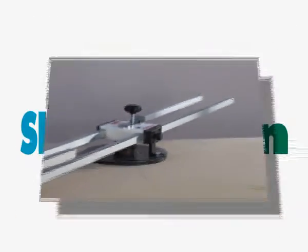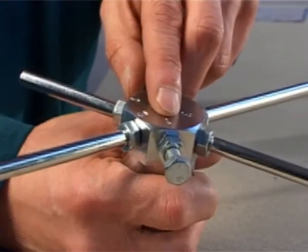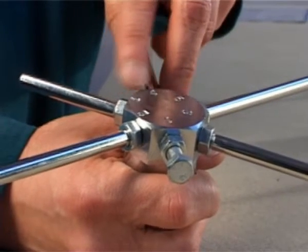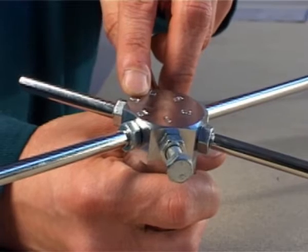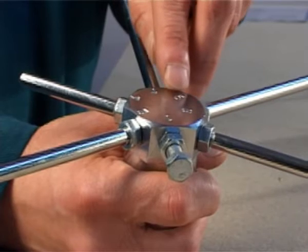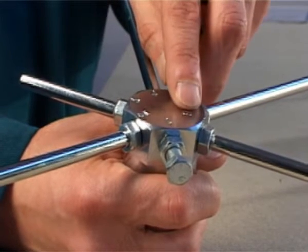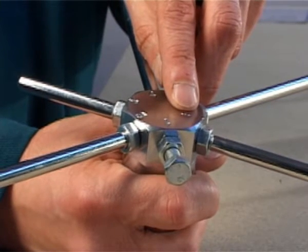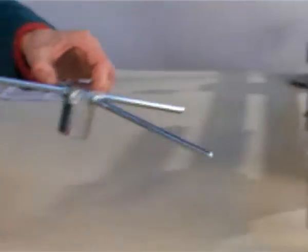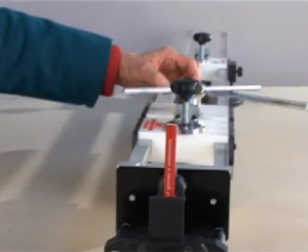Bear in mind: Position 1 — outer measurement of frame. Position 2 — inner measurement of frame. Position 3 — outer measurement of panel. Position 4 — inner measurement of panel. Positions 5 and 6 — for joint strips or other finishes.